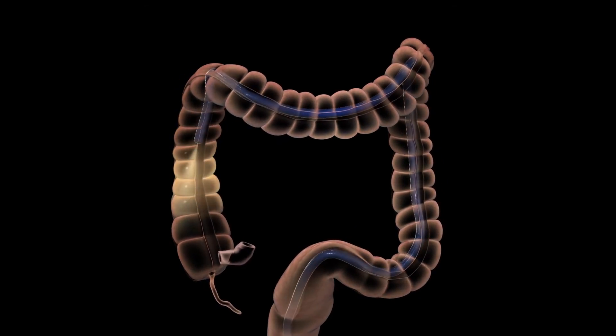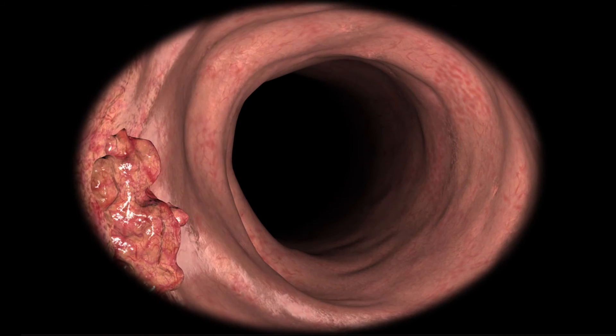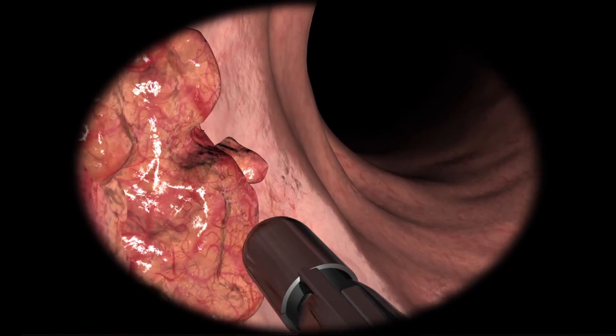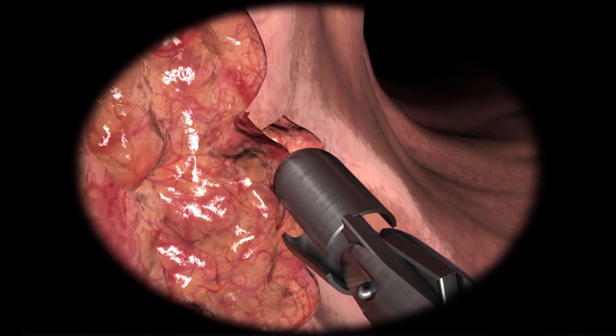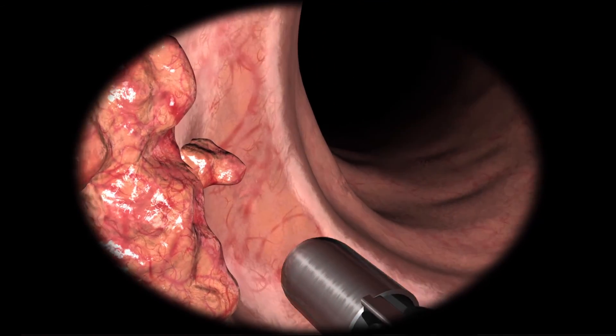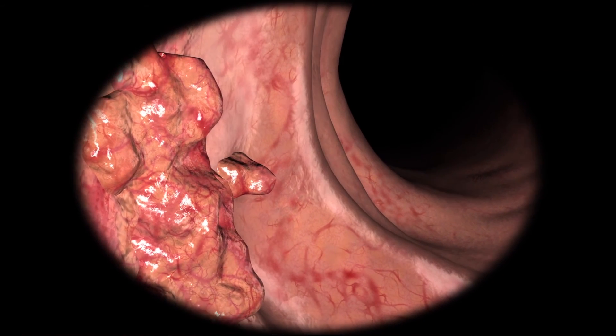In some cases, your doctor may find it necessary to take a biopsy. A biopsy helps distinguish between benign and cancerous tissues and can help determine the cause of bleeding, inflammation, or diarrhoea. Biopsies are often taken even when your doctor does not suspect cancer.